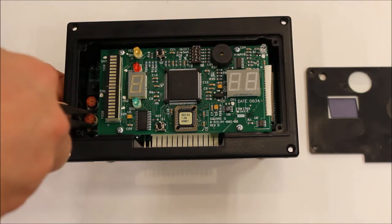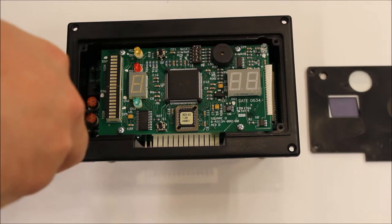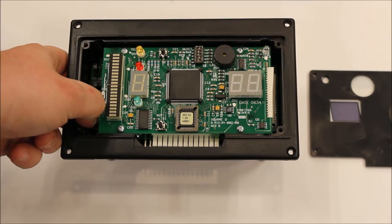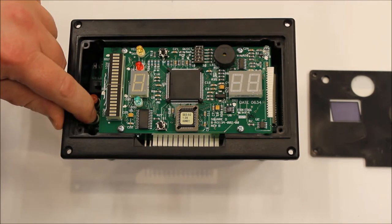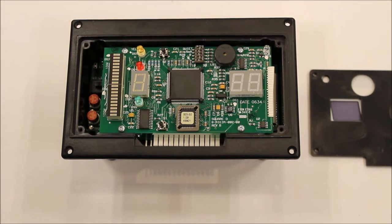Long ago, these were available from us with a part number, but that is no longer the case. At the time this video was published, an internet search for the fuses was successful. Be sure to get the kind with short leads, as shown here, not the variety with longer leads for soldering.